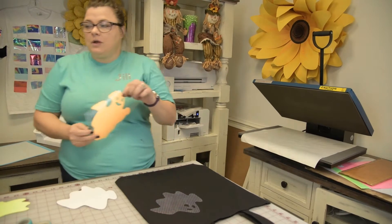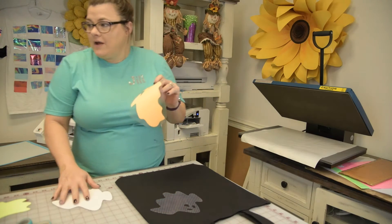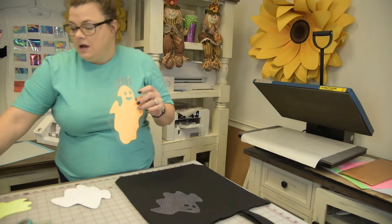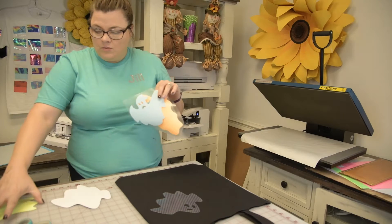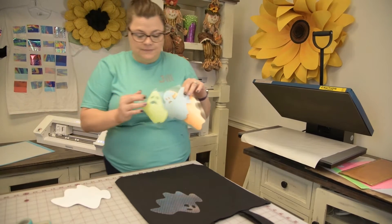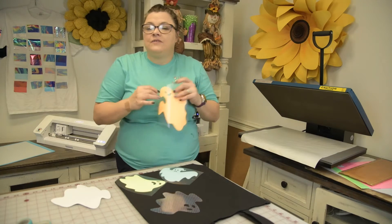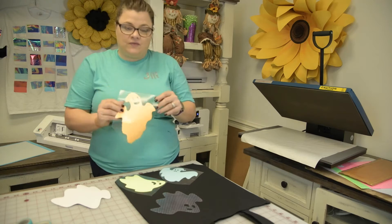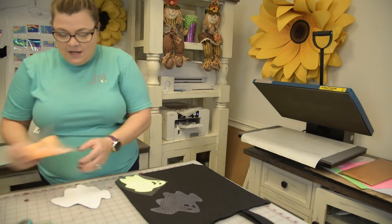I didn't do the pink, but I have the orange, the green, and the blue. We also have a white. This is a 12 by 20 sheet for six dollars and fifty cents.